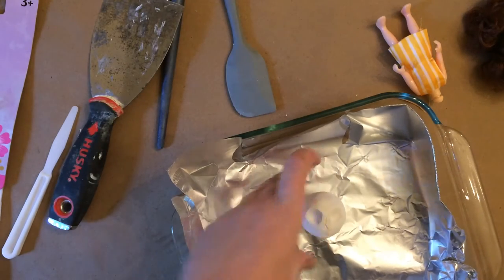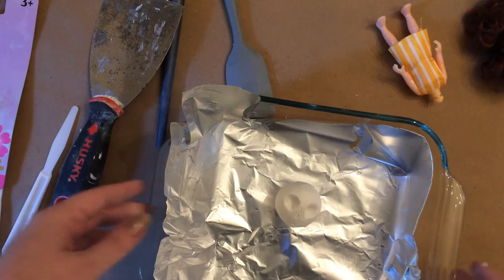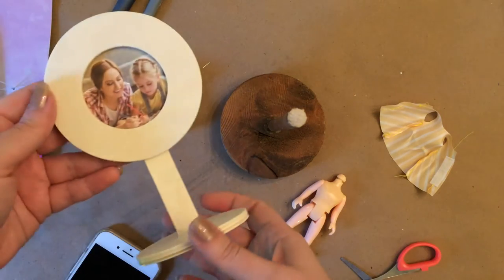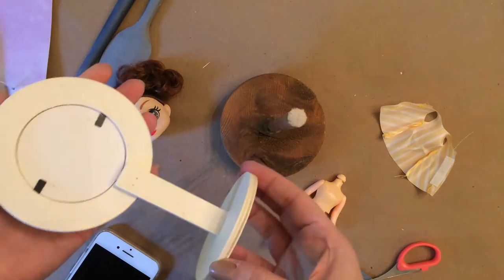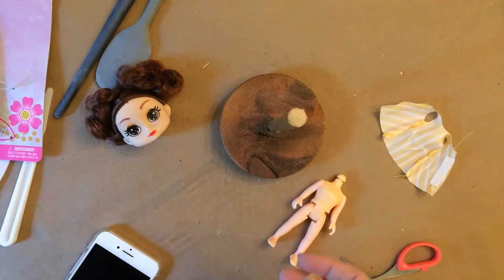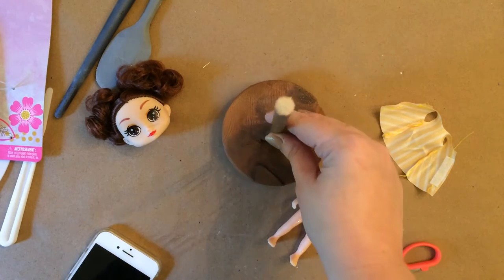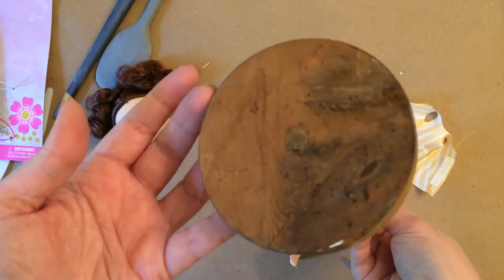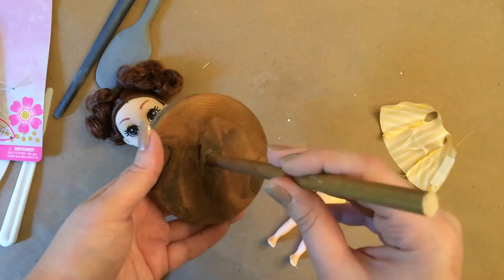You're going to need a stand for your doll if you're going to be putting it on a stand like I did. Dollar Tree has wood rounds and wood dowels — all you have to do is drill a hole in the wood round, put some glue in there, and stick the dowel inside. I already had a wood round and dowel assembled — it came off of a wagon.